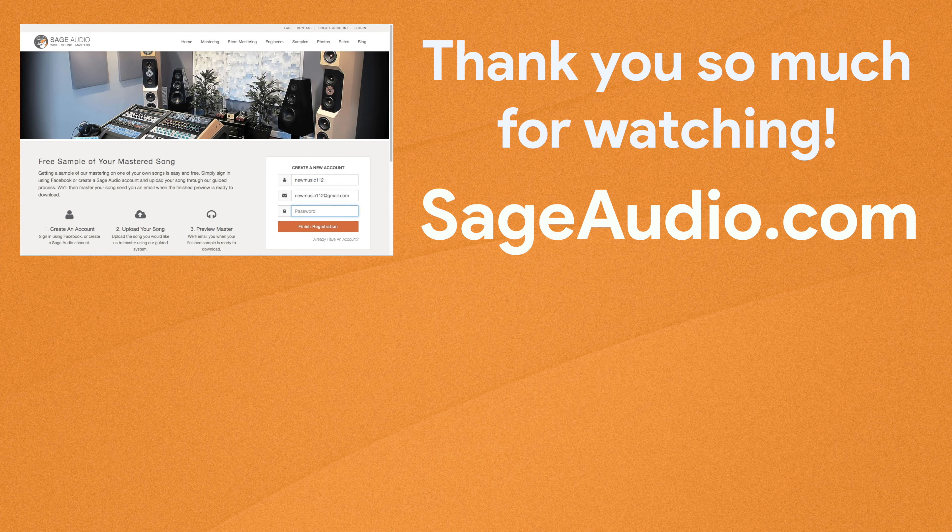Thank you so much for watching — we really hope you enjoyed it. If you did, please like and share this video with your friends so we know you want to see more like it. You can also subscribe to the channel — we release new videos every week and subscribing is the best way to stay up to date. There's a comment section where you can leave your thoughts or a suggestion for a future video. And if you're an artist or engineer with a mix that needs mastering, send it to us at sageaudio.com. Thank you so much for watching — we'll see you in the next video.